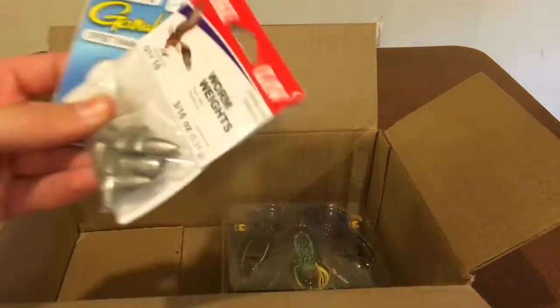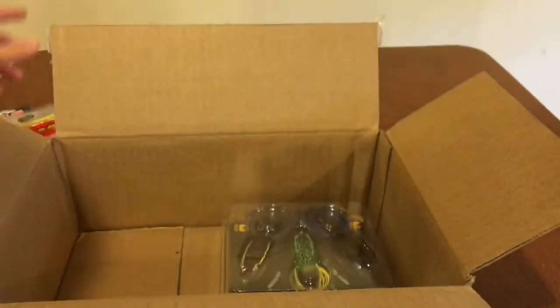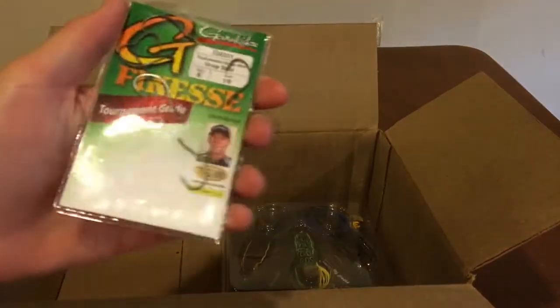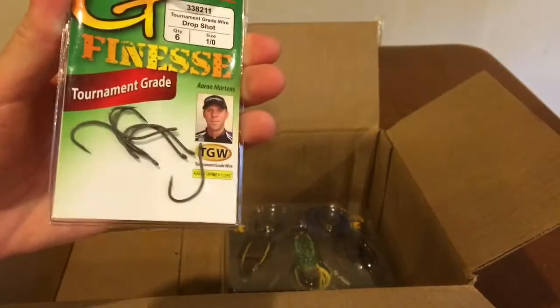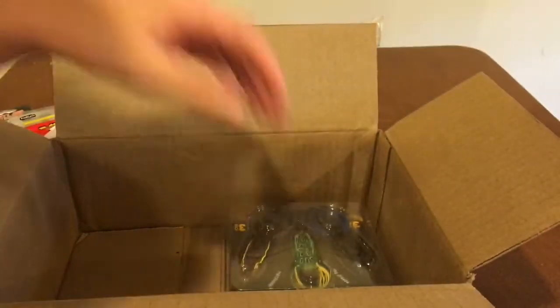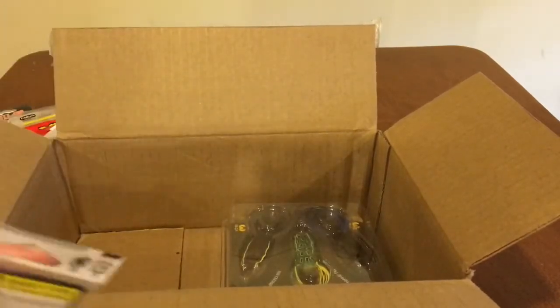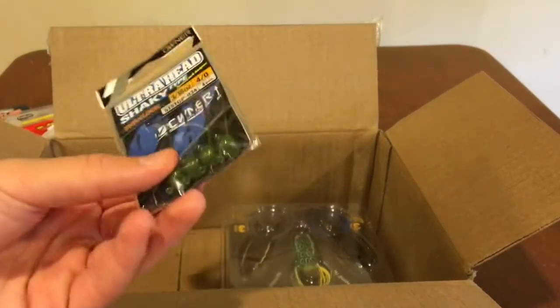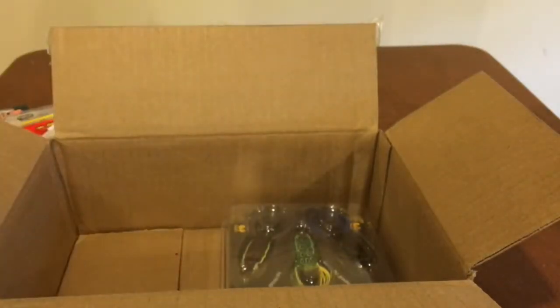Speaking of Texas rig, I did get some more Texas rig stuff - some weights and hooks. We also got some drop shot hooks, just needed some more of those. And then we got some shaky heads, just to go with the shaky head worms. I already have some shaky heads, but they're pretty easy to lose, so I just got a few more.